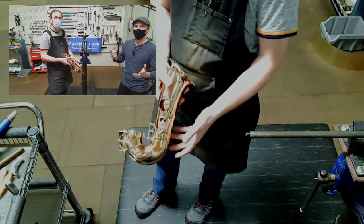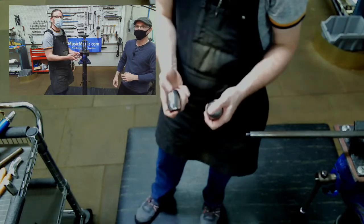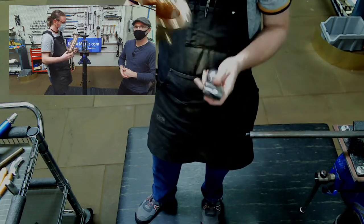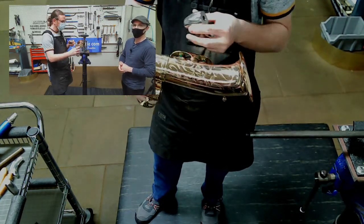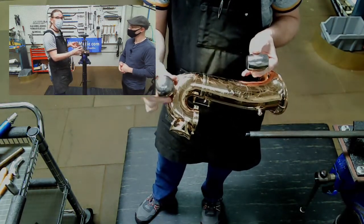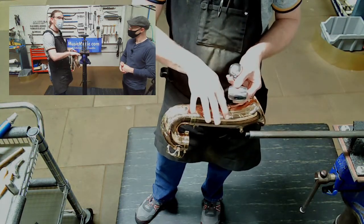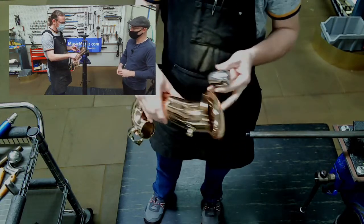Do you use a dent barrel or a dent ball for this type of work? We have both, and they have their uses in particular areas. When dealing with the bell section — this straighter section — I'm going to use the barrel; you can see it gives more working surface. When dealing with bow dents, I use a ball because it fits more of those contours. I don't use a ball in the bell section because it will actually press dents up and out, giving you humps.